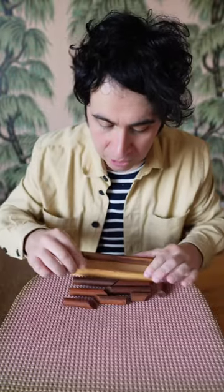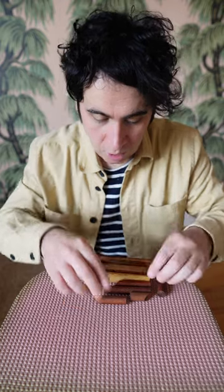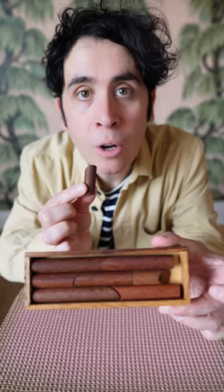It doesn't matter whether you put them in the box in a different order, so let's rearrange these in a different order. The outcome is always the same — it's impossible to fit that final eighth piece inside of the wooden box.